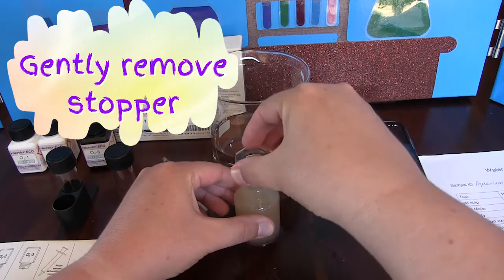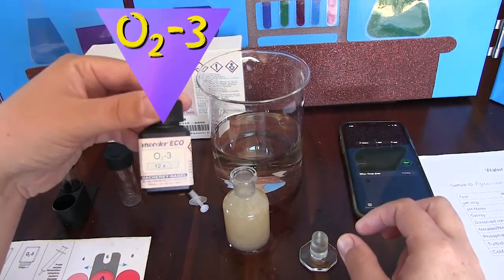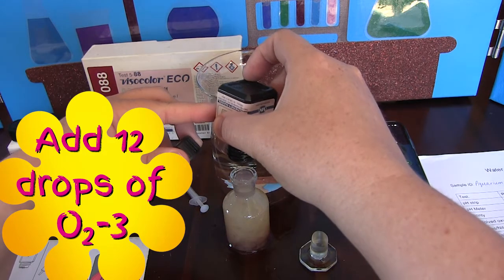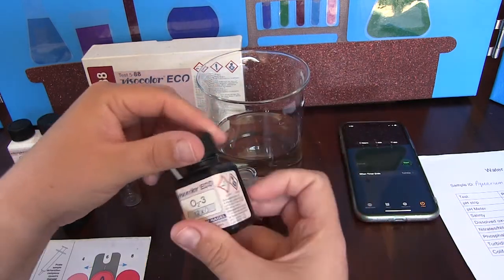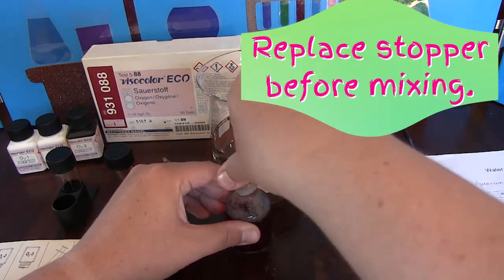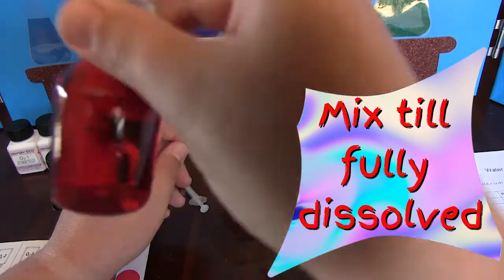After the 1 minute we want to gently remove the stopper by twisting it. We now want to take chemical O2-3 and add 12 drops to the glass bottle. You will notice the solution start to turn a red-pink colour. Once again we want to carefully insert the stopper and gently mix the glass bottle until fully dissolved.